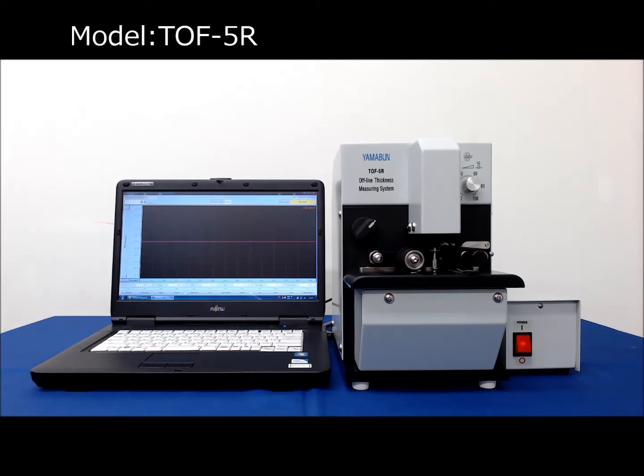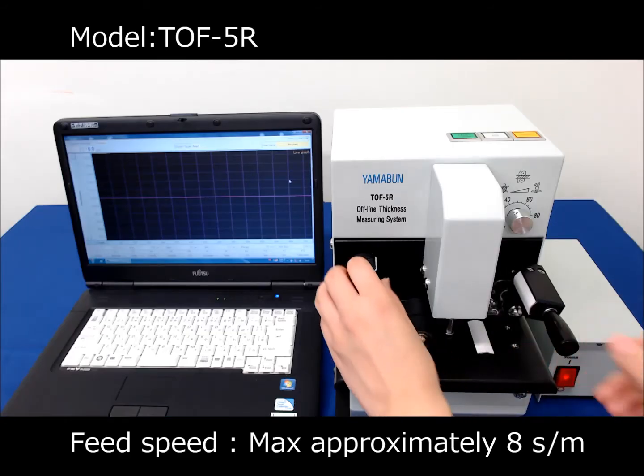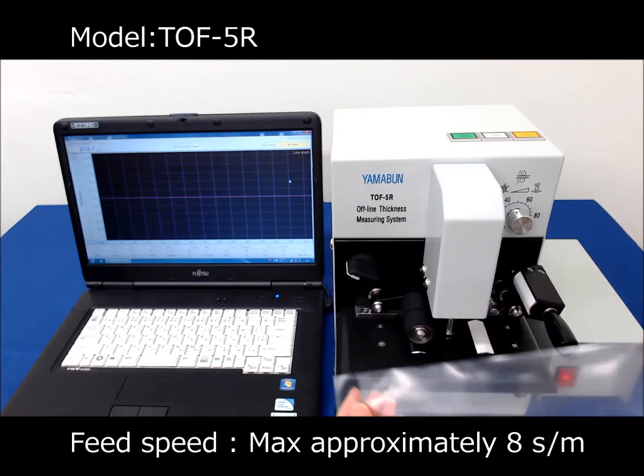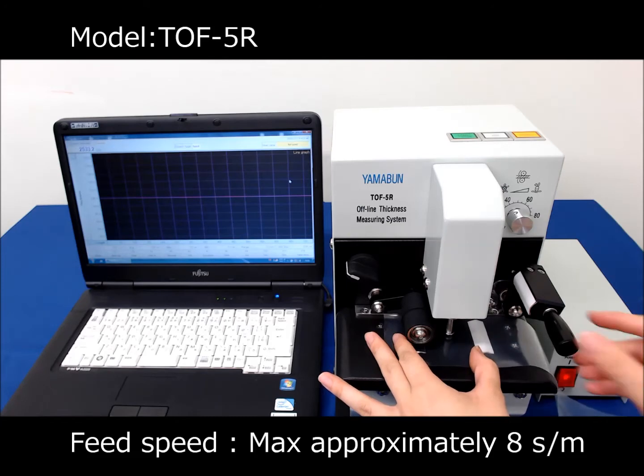All you need for carrying out the measurement is just a laptop and the thickness gauge. Thickness measurements can be started by placing the plastic film and pressing the button. Simple and quick measurements can be made without any individual variation.